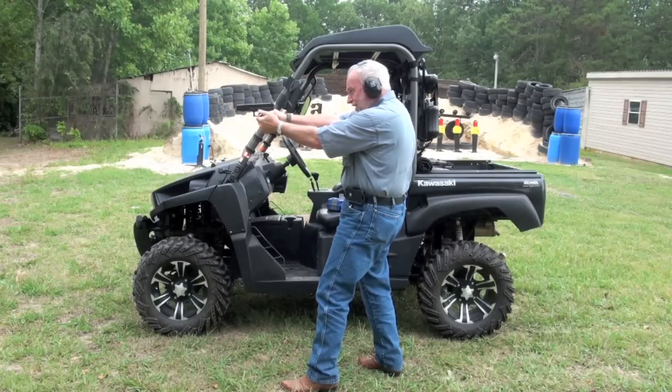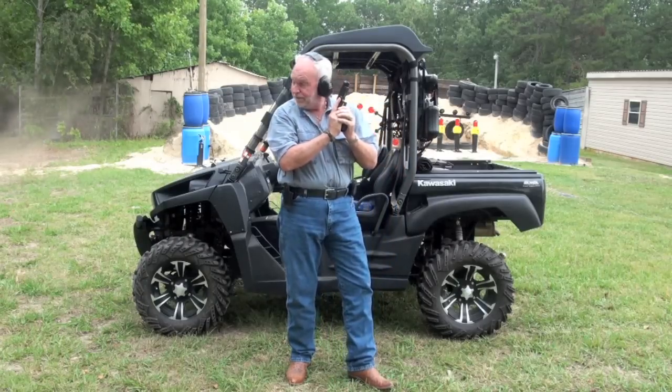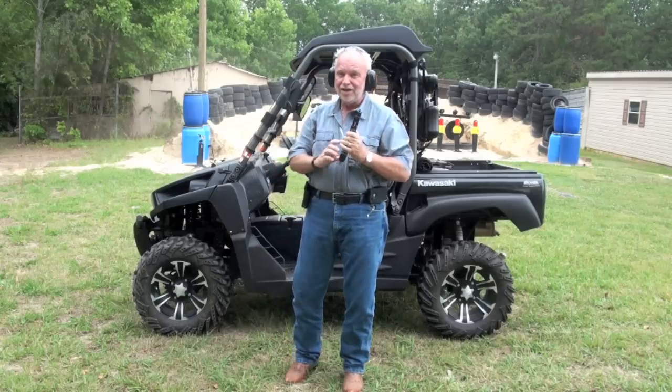Oh yeah, that's what I'm talking about — one dead zombie. That's a good headshot there. Hoorah! Let's take a look at that gun.